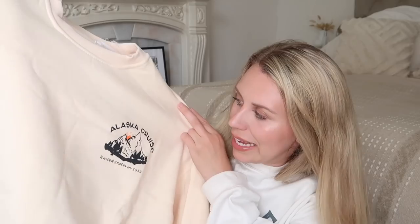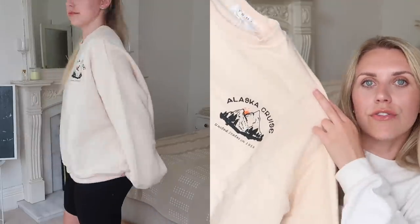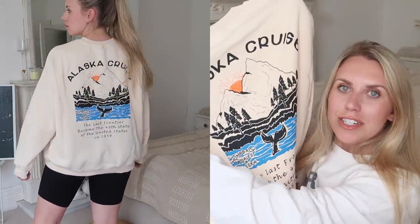I also got this sweatshirt — a nice one similar to what I'm wearing, with a logo print design on the front. It's an Alaskan Cruise United States 1959 design, and there's also detail on the back — there's definitely more detail on the back of this one whereas mine is heavily detailed on the front.